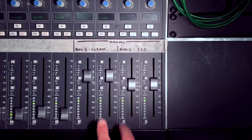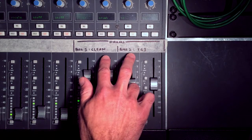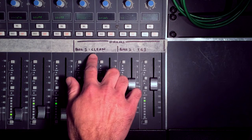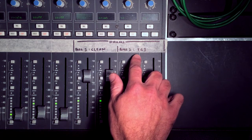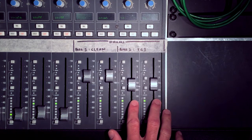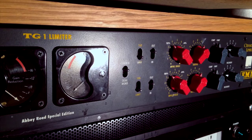Today I want to talk about drum parallel compression. This is something that I do on all my mixes. I send my drums to two buses. The first bus is a completely clean bus and is used just for level. The second bus is used to insert my Chandler TG1 compressor, which I absolutely love for parallel compression.